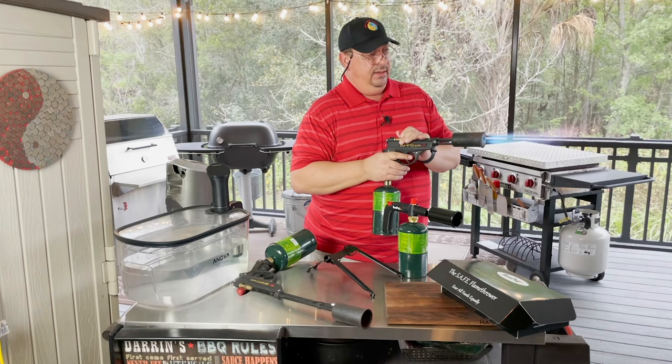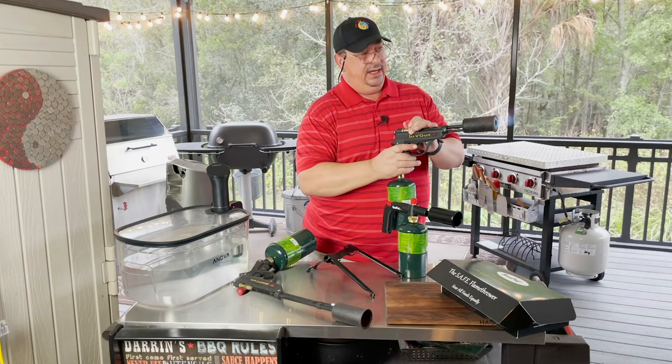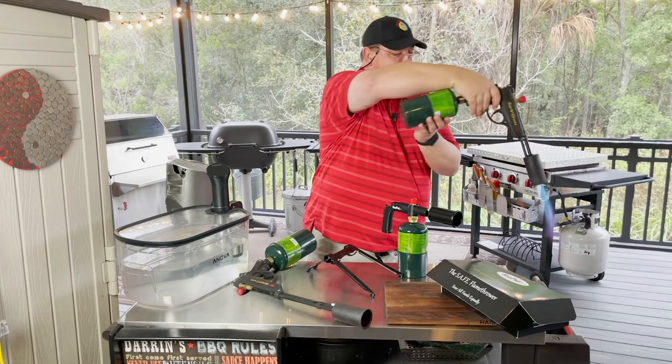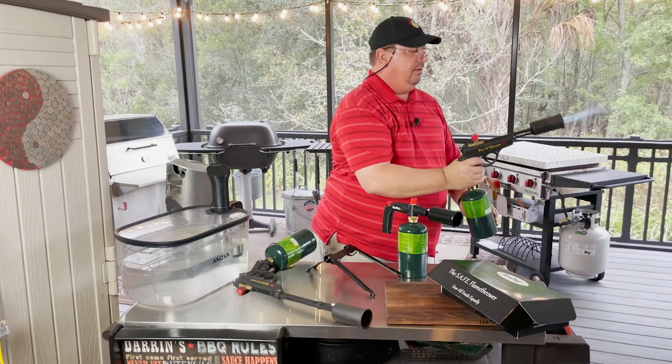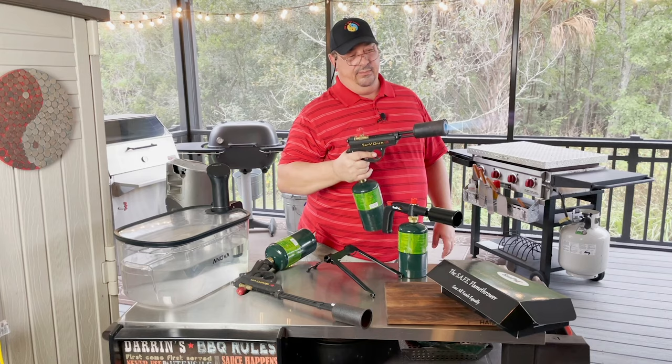You've got the adjustability on the knob, but then on the trigger you can actually increase the gas outlet as well. One of the things it does: if you turn it sideways or upside down it can shut off — you won't be able to get it going anymore. The check valve is activated, so it won't let you put out a lot of gas anymore.